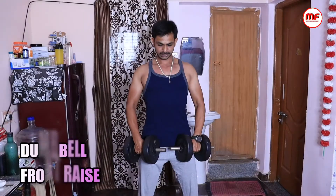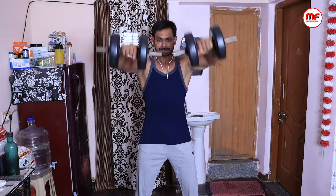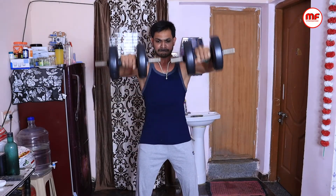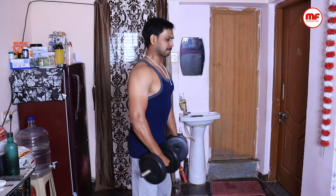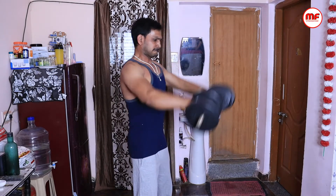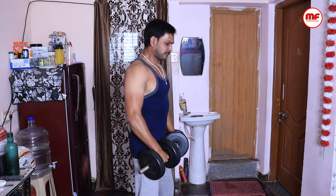I will show you the dumbbell front raise. With the dumbbell front raise, you can choose your weight — heavyweight or lightweight. If your posture is not complete, you cannot go heavy. If you have injuries, there are chances of aggravating them. With lighter weight, you can lock your elbows. When the elbow is locked, it is more effective. You can keep balance with the elbows locked and raise your shoulders.